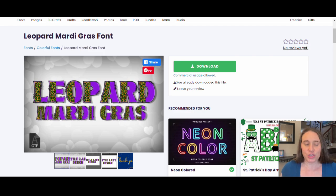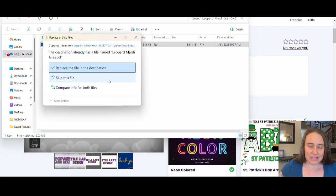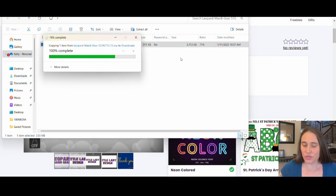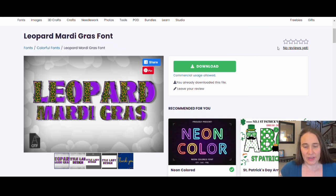The first thing you would do when you pick your font is just go ahead and download the font. When you download it, it will be a zip file, so you will have to open that zip file and then drag and drop the font right into your downloads. And then once it's there, we can jump over to Canva and I'll show you how to upload that.